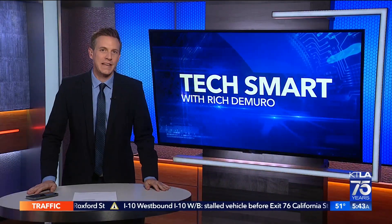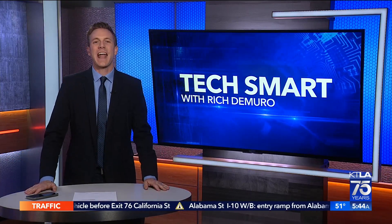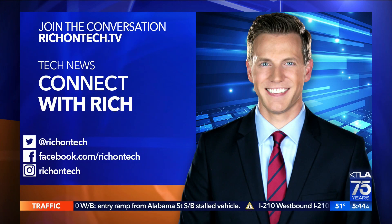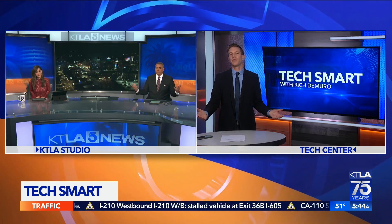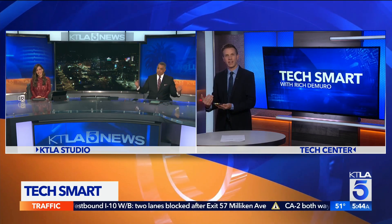I think they definitely nailed it on the name with those solar headphones — Los Angeles. If you want more information on any of the headphones or earbuds I mentioned, you can go to my website: richontech.tv. Who knew we'd have supply chain issues with Bluetooth headphones, but it's the world we live in right now. That 2% charge per hour was a little bummer, but it was really fun to move the headphones into the sun, watch the charging turn on, move them into the shade, and watch them stop. It's the little things in life.